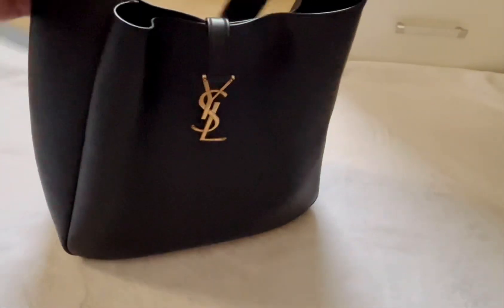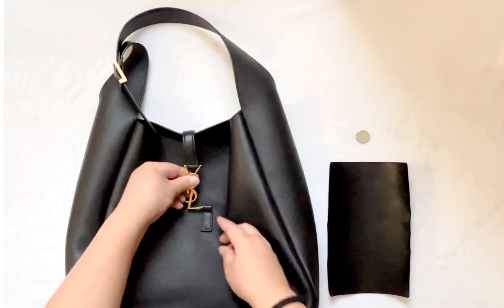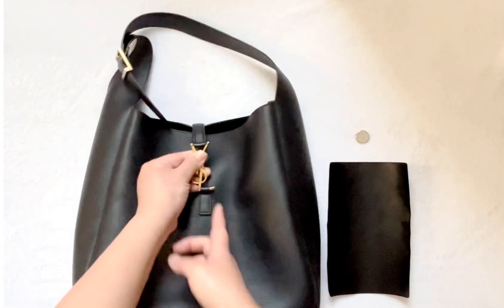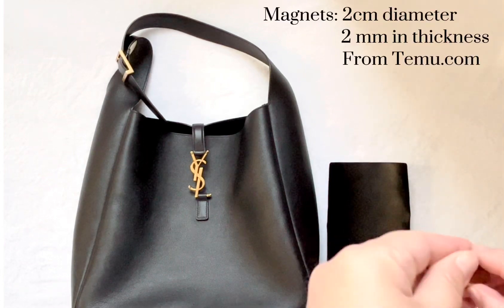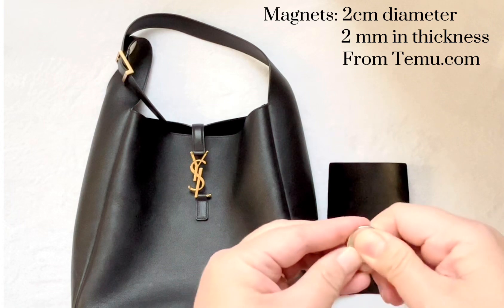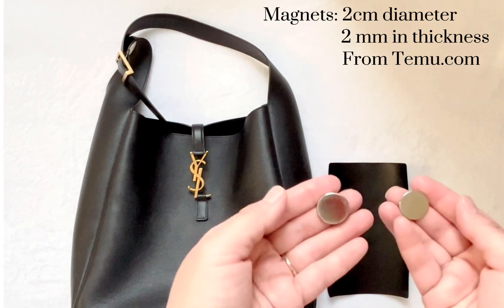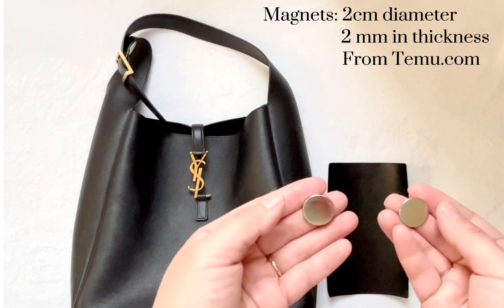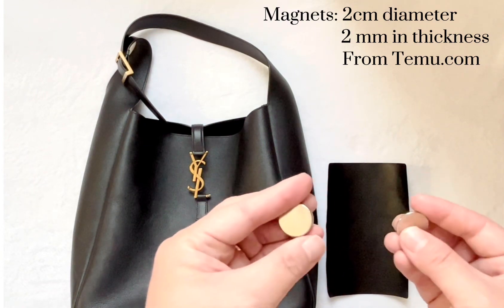If you like this type of content, please consider liking and subscribing. So let's get started. Today I'm going to be converting my YSL hobo bag from a hook closure to a magnetic closure. I prepared some magnets — this is a two centimeter magnet. I'm going to be applying these two centimeter magnets and they are about nickel-sized, just under one inch in diameter.